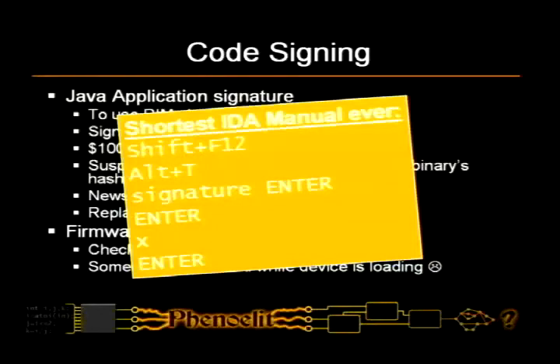This is how you get to the code position where the signature is checked: you just search for the word 'signature' in cross-references. Unfortunately, and luckily for RIM, the device checks that as well, so the signature is checked on the device as well and it wouldn't boot your modified firmware.